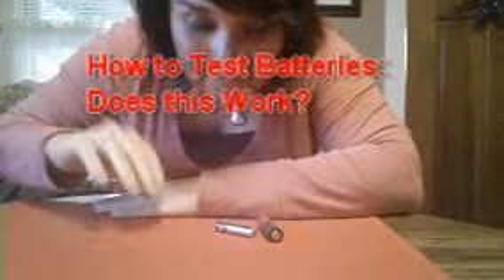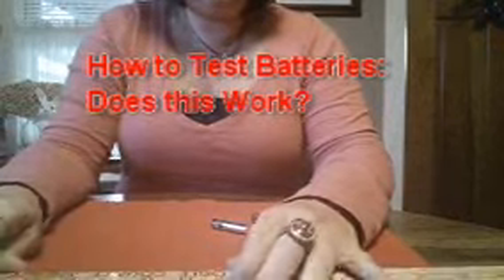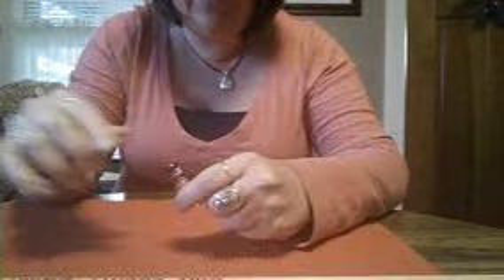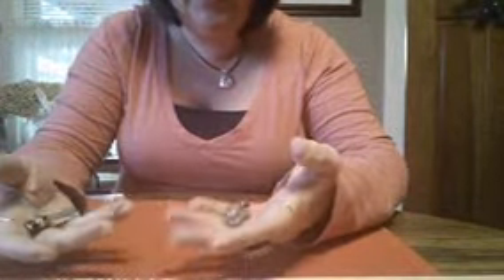Hey guys, it's Susan and I'm back with another how-to video — does this really work? This time we're gonna check batteries. Don't you hate it when you dig around in a drawer because you need a battery for something like your TV remote or mp3 player, and you reach in there and they're loose, rolling around — you're like, okay, are those used batteries, are they any good?